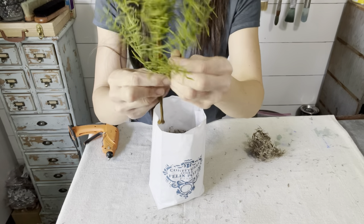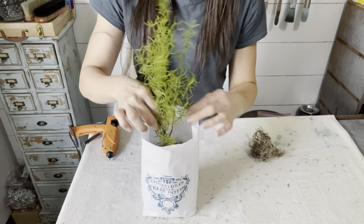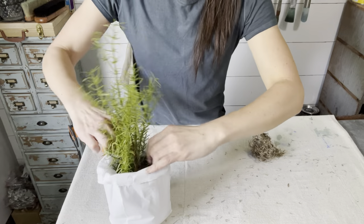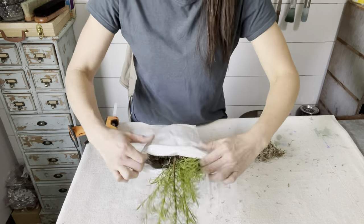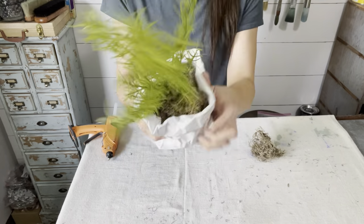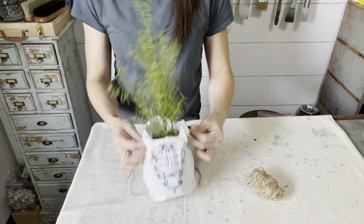Spread the base of the rosemary apart just a bit to make it look more realistic and fluff up the little rosemary sprigs. Gently roll down the edges of your bag — after each roll, I like to tug on it just a bit to keep my paper nice and flat and keep the roll nice and tight. Once you have the edges rolled down, we're going to squish the whole thing, giving just a little bit of age to that paper bag. Tie a little jute around the top to cinch it closed, and we are done.